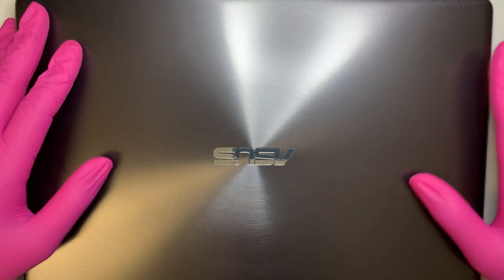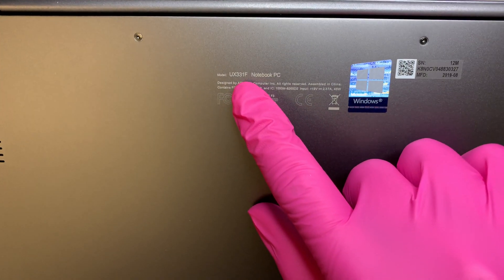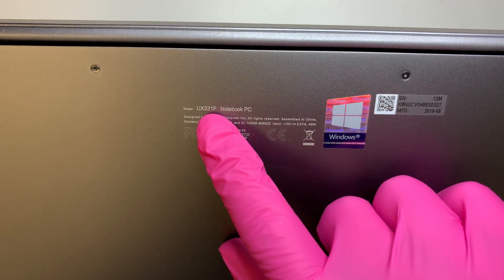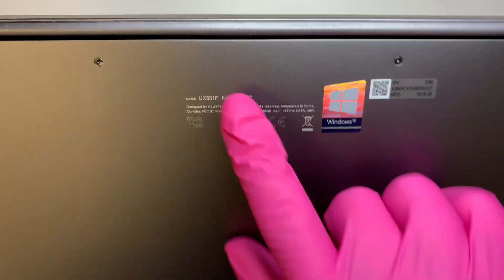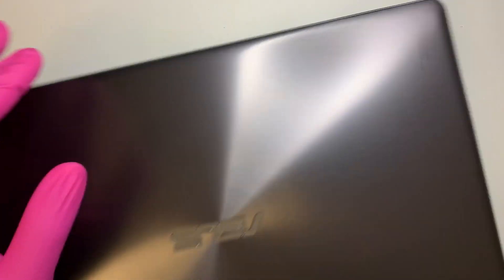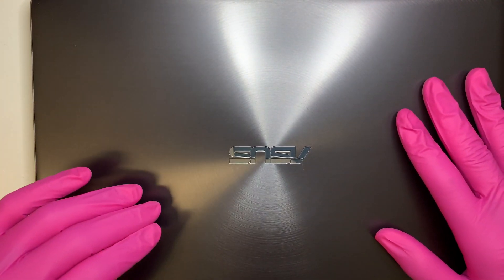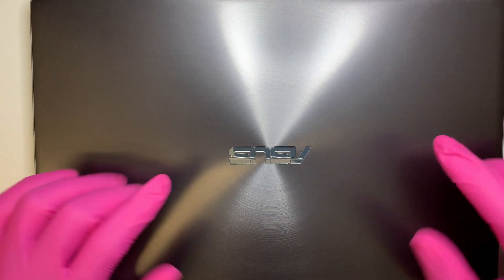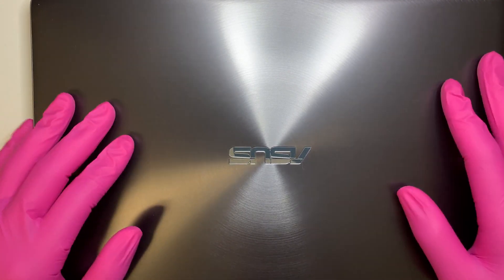Hi, welcome and I hope you're doing well. I have an Asus Zenbook 13 inch, model number UX331F. I'll be disassembling the laptop and showing you step by step which components are inside, and if you want to do a replacement, hopefully this video helps you. Alright, let's get started.